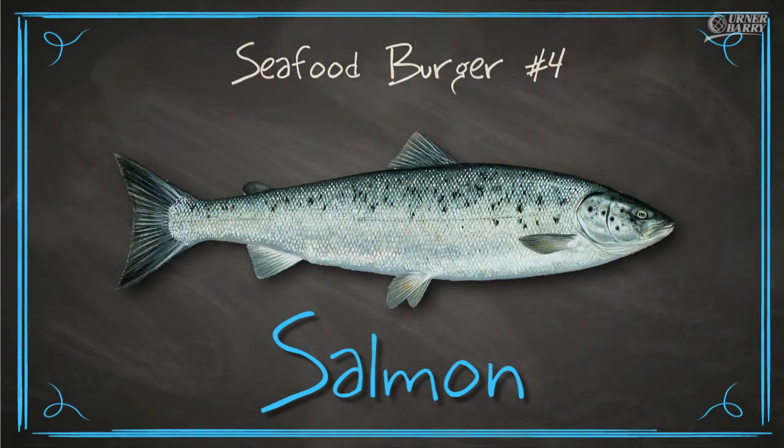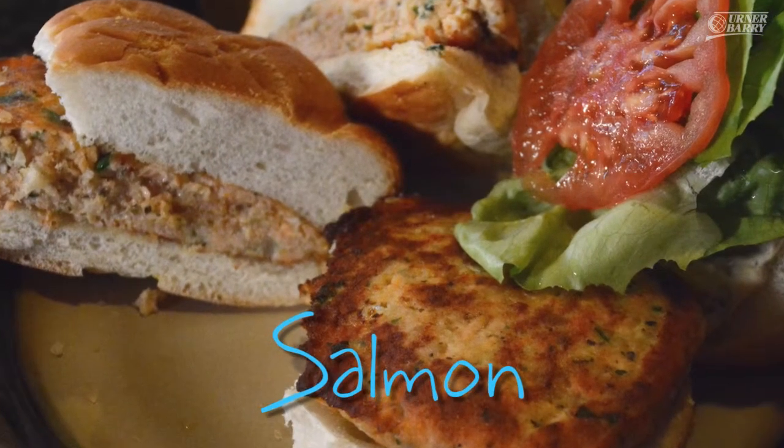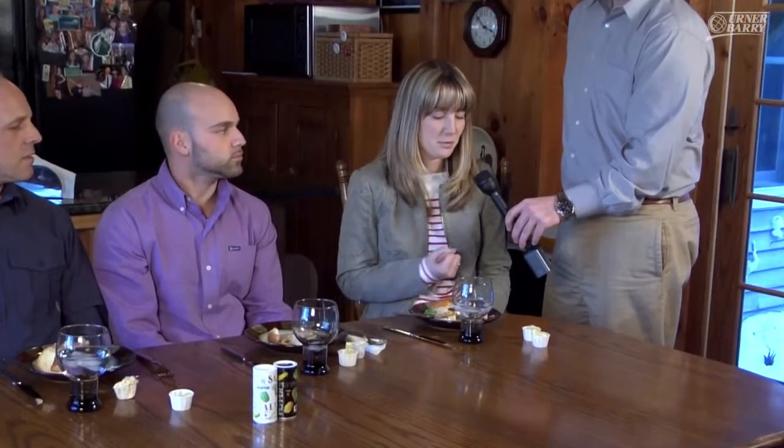Our next burger for the day is a wild caught salmon burger. Russ, what were your thoughts? The flavor profile was a little bit overwhelming on the salmon — the toppings and cinnamon in the sauce really overwhelmed it for him. The consistency was good and it held together very well. Another panelist was surprised it wasn't more flavorful than expected, saying the salmon flavor didn't fully overpower it and they'd eat it again. Caroline found it her least favorite so far — very pungent with flavor — though the fixings helped compensate a bit.